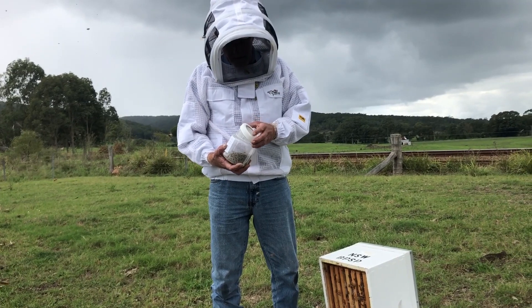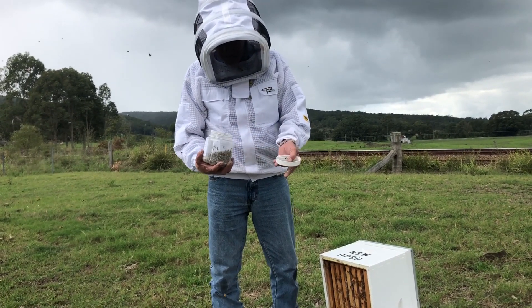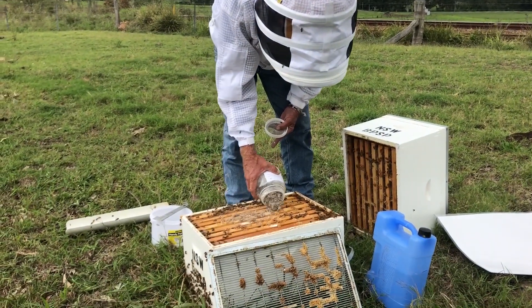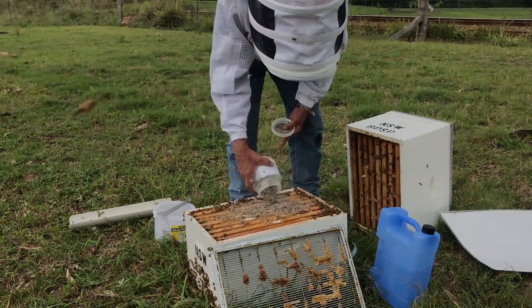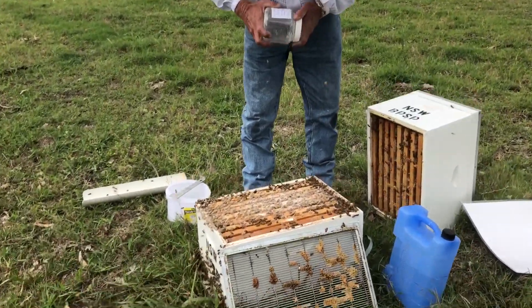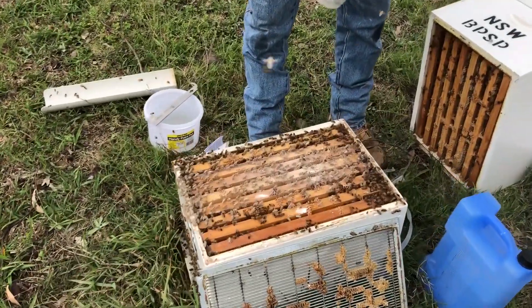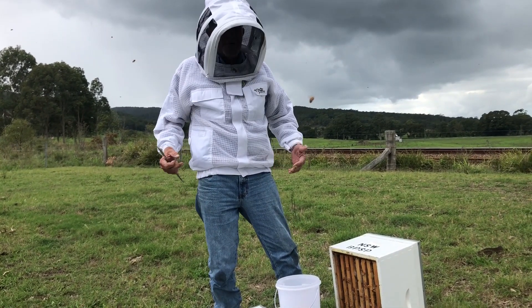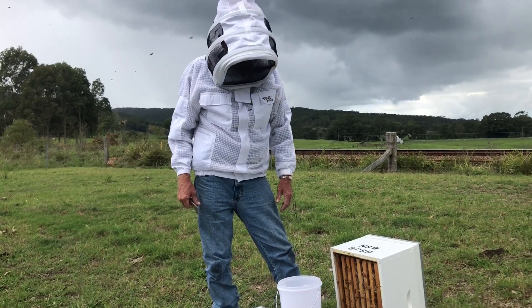So once we've done that — this is a great thing about sugar shake — we don't harm our bees. What we return to the colony we now call Ghost Bees. They'll clean each other up, so it's a nice sweet treat for the other bees as well. Become involved in the initiative of sugar shake, and that protects the bigger part of New South Wales.